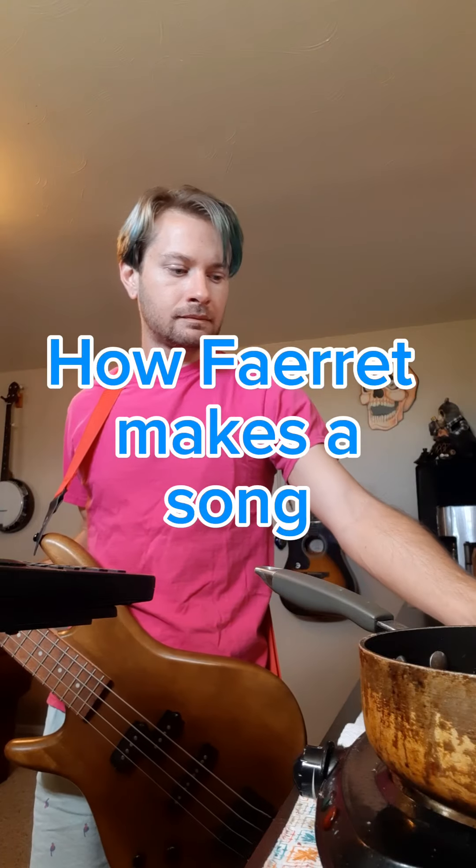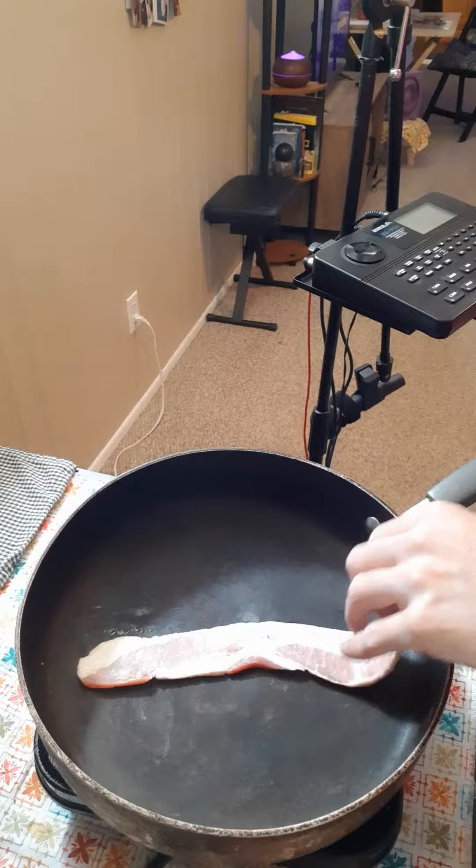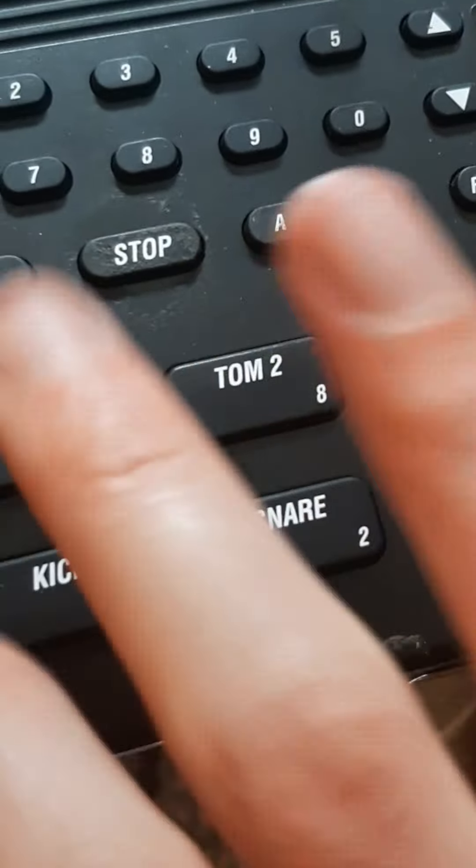This is how I write a song. I like to start with a strip of bacon directly in the pan at medium heat. Then I add a sick-ass drumbeat. Don't forget to clap your hands.